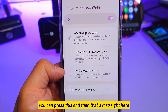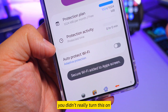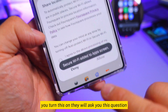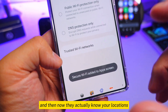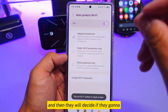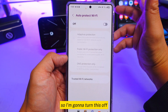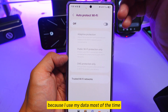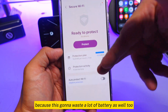Every time you turn this on, it will ask for a location permission — just press Allow. It will then use your location to decide whether to protect your wi-fi or not. I personally keep this off because I use mobile data most of the time, and keeping it on also wastes a lot of battery.